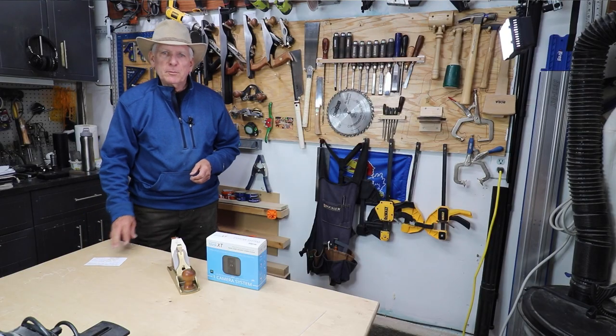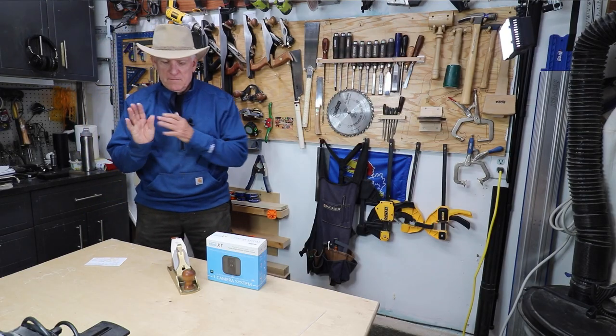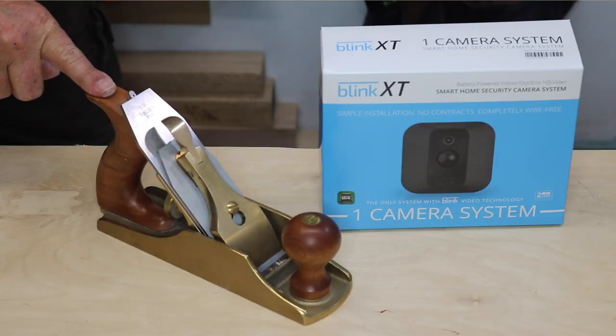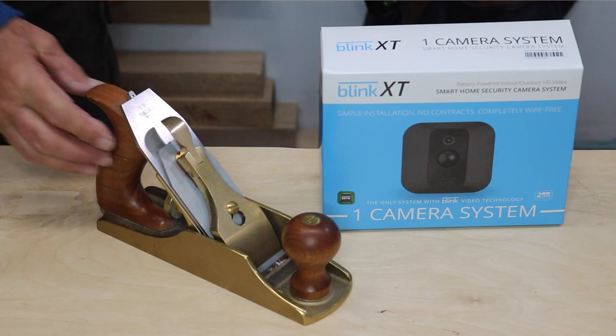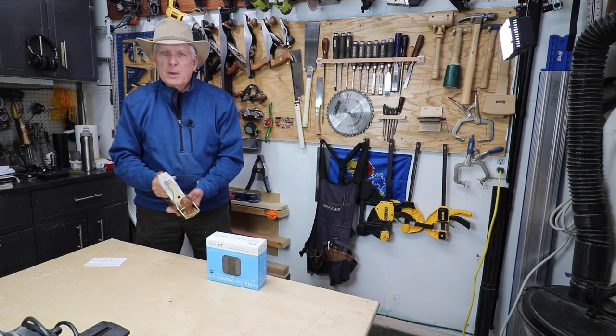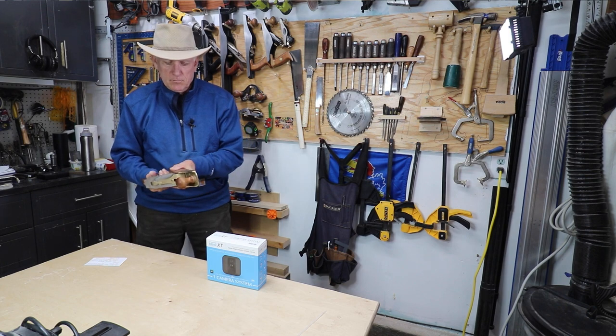Hola woodworkers, Paul Carson here, a small workshop guy. Ever since I bought my Lee Nielsen number four smoothing plane for some outrageous price that I probably shouldn't have paid at my skill level — but I love it.